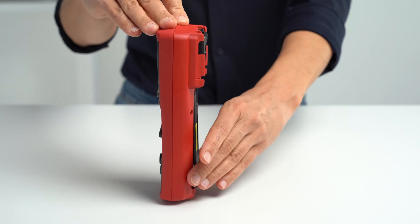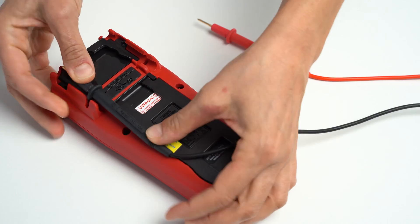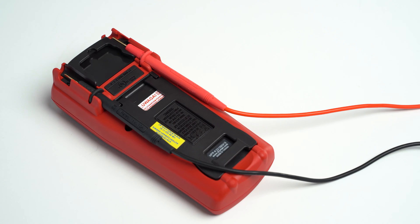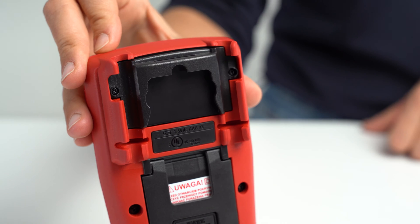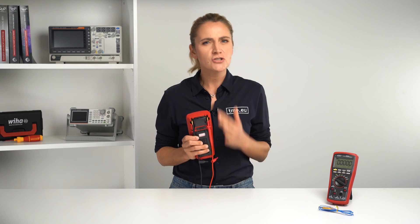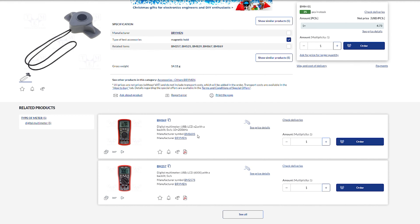After putting its guts back, you can check other features. At the back, you have a stand, and then there is also a test lead holder which works. And a place for the magnetic hanger strap that you can purchase separately — just go to TMEU and search for BMH01 and add it to your cart together with your Bryman.